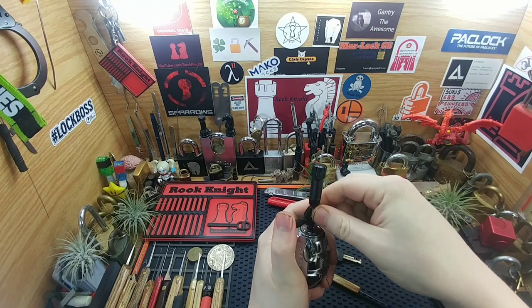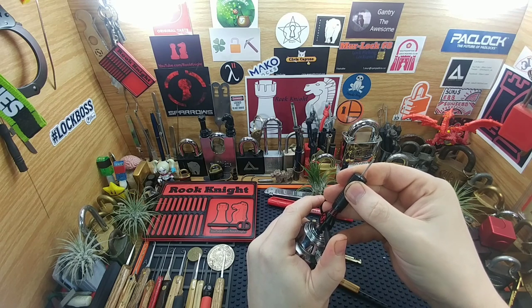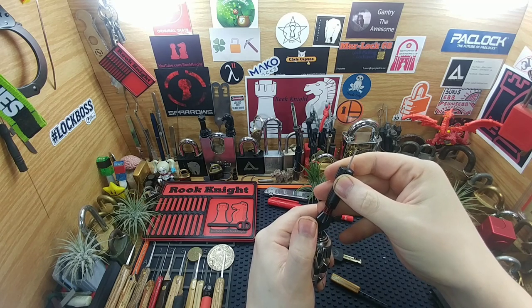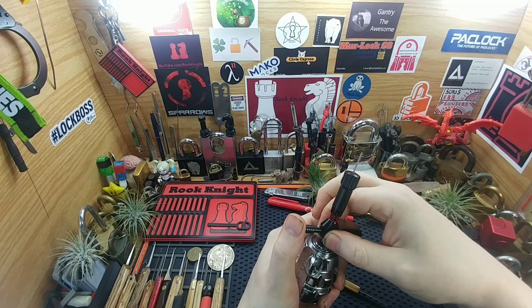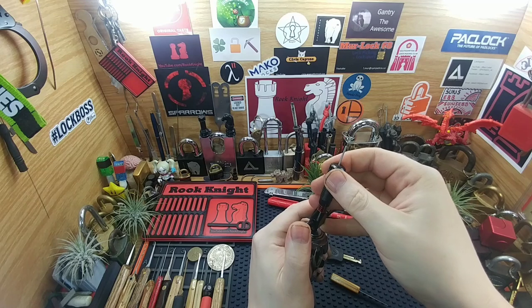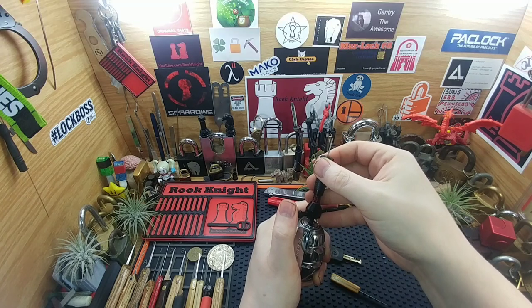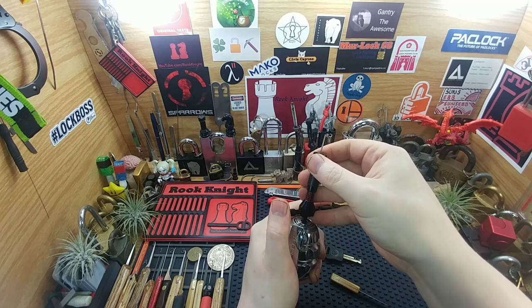Going all the way to the bottom, getting some rotation, getting some tension on there. First disc feels good. Second disc — first one click. Counter rotation on the second turn, let's go to the third. I gotta make sure I'm sitting right on that first disc — that's it, which makes it wiggle a little bit. Gotta get it so it's perfectly up and down. A little more counter rotation on that core. Alright, they're all feeling pretty good.